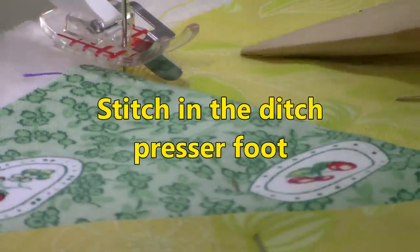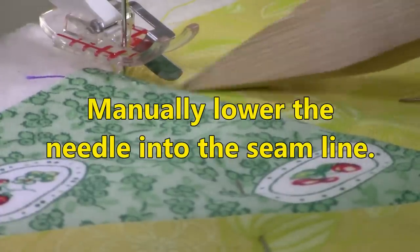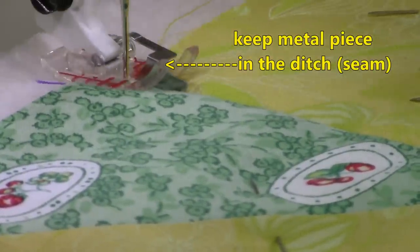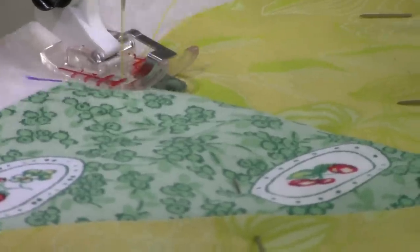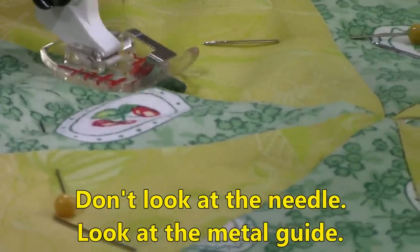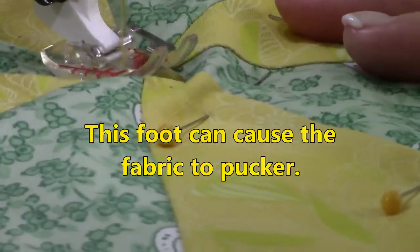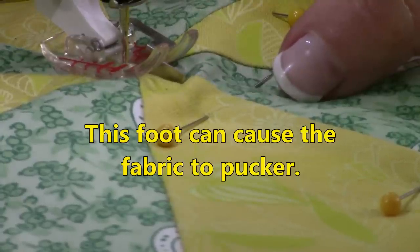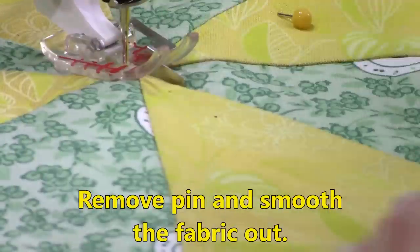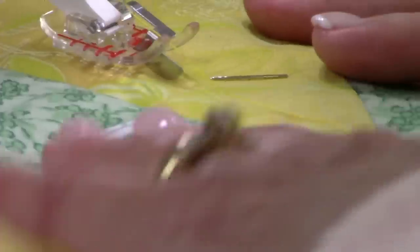I'm going to demonstrate stitch in the ditch using the stitch in the ditch foot. Here is that little metal piece sitting down in this seam right here. I recommend that you first manually lower the needle exactly where you want to start and then begin stitching. Don't look at your needle — just look at that metal piece and make sure it stays in the ditch. This way you can evenly stitch down all of the seams. Now as you can see there's a little bit of puckering here already. So I'm just going to undo my pins there a little bit, pull the fabric out taut and try to keep it from puckering.